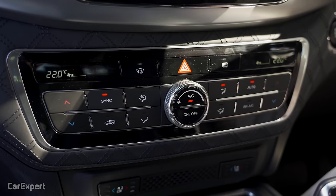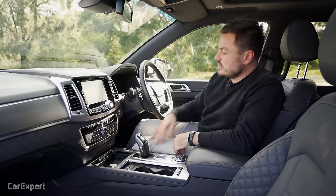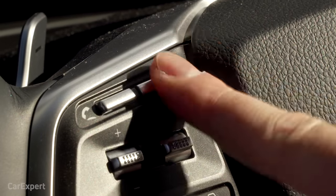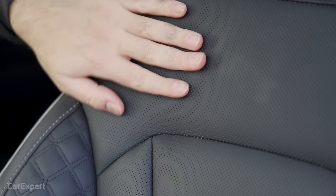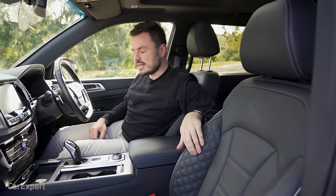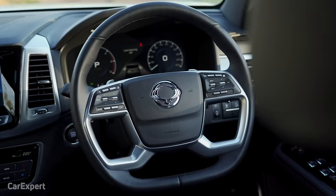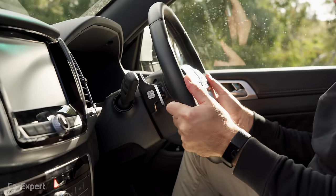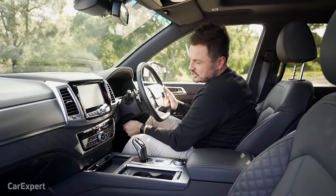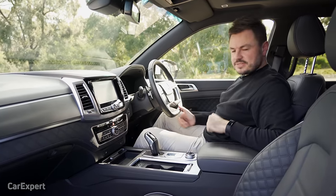Moving on to comfort: you have dual-zone automatic climate control, heated and cooled front seats, and a heated steering wheel. The Nappa leather seats have perforations for the cooling system and hug you in nicely — they're comfortable. Electric seat adjustment with memory is included. The steering wheel has both tilt and reach adjustment, and everything is easy to reach from the driver's seat.